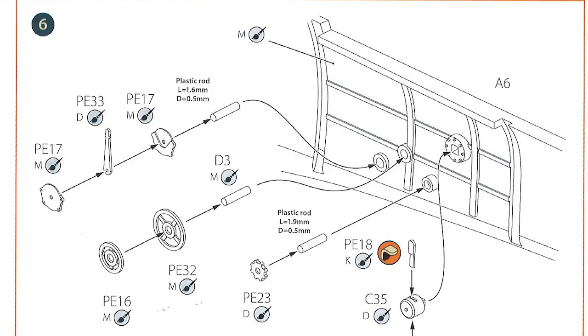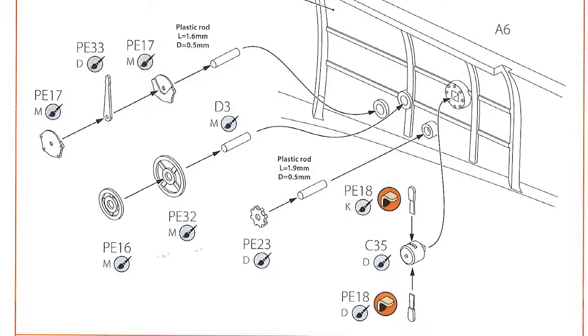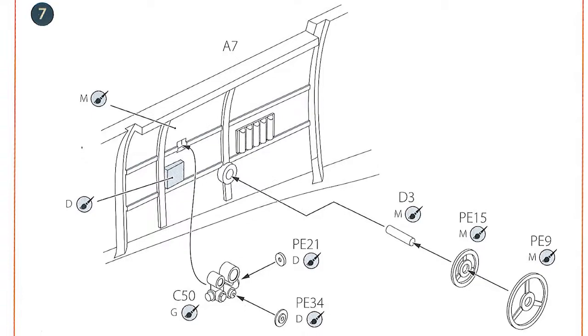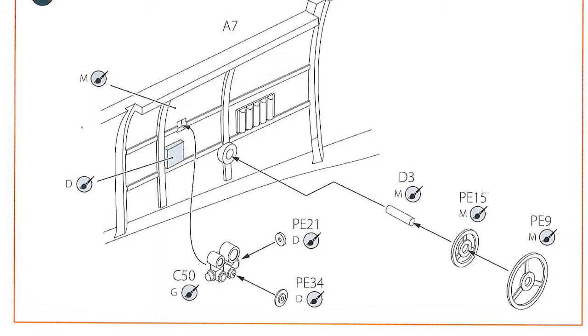Step six is working on the port side of the cockpit, adding some plastic and some photo etch parts to give more detail on there. Down to step seven, you're working on the starboard side of the cockpit wall, adding a few more plastic parts and some more photo etch to add more detail as well. Basically this is all going towards having quite a nice amount of detail in the cockpit.